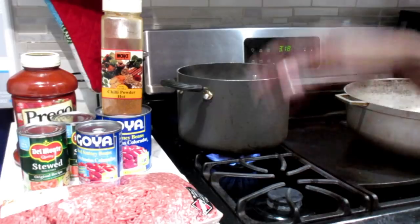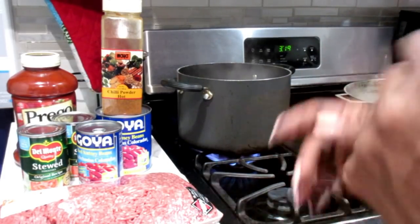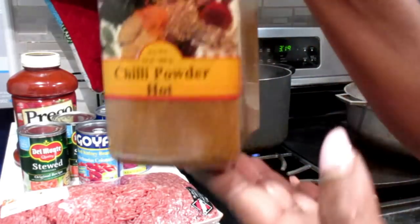Welcome loyalty squad. This is the Velvet Locks back with another cooking it up in the kitchen video. Today I am in the mood to make some chili.